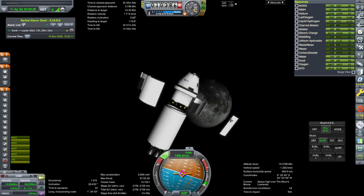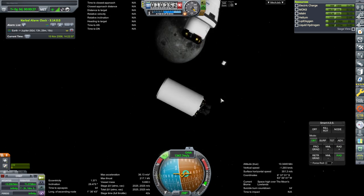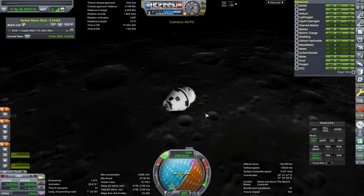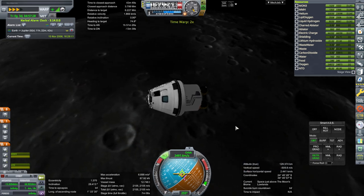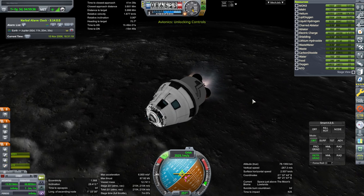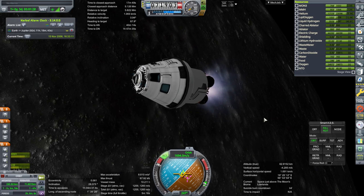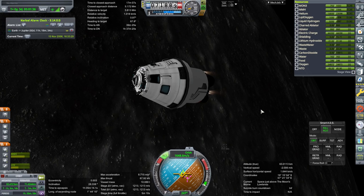Separation. RCS forward. This stage can be deorbited into the moon. And ignition. Let me check comms. We should probably capture earlier rather than later. We will use the hypergolic system and the hydrolox system in parallel to get the full 2,100 m/s we see there. Settling the fuel down and ignition — we have a capture now. There's something flying by — probably the stage smacking into the surface.